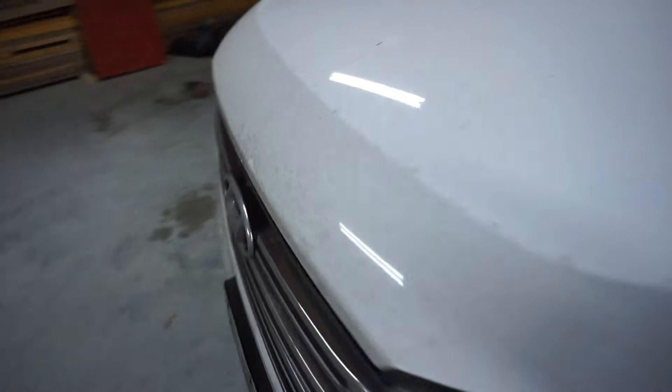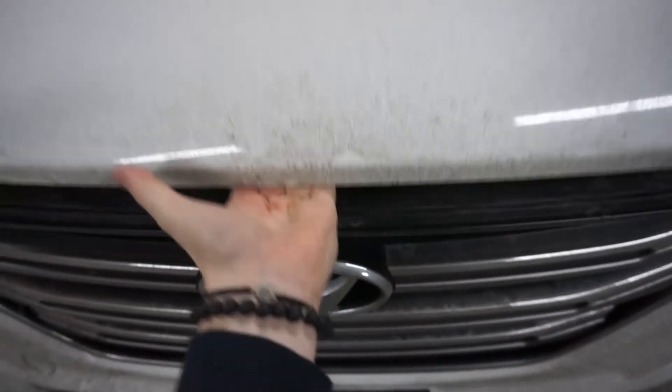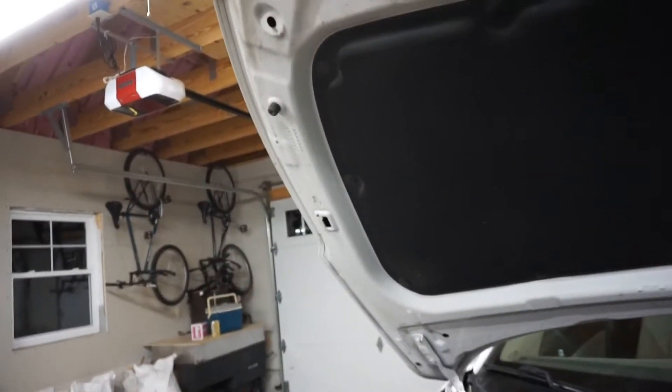Now you want to pop the hood. Most hood releases are located right here or right here on most vehicles — 99% of the time. The latch can be a little hard. This one is right in the middle. Just push up on it, and then get your prop and put it in the hole.